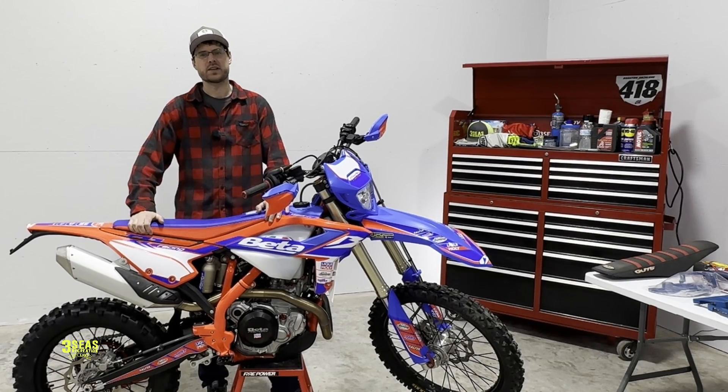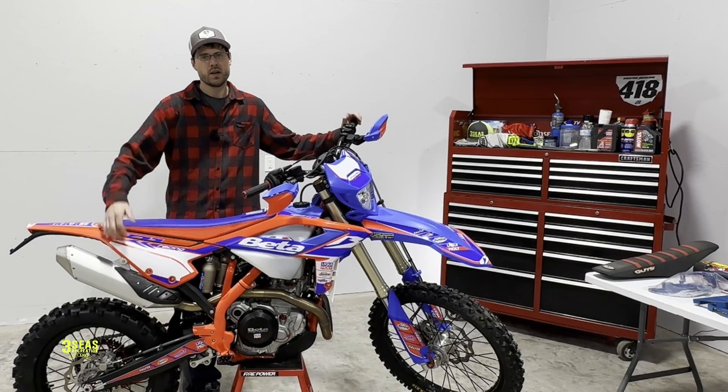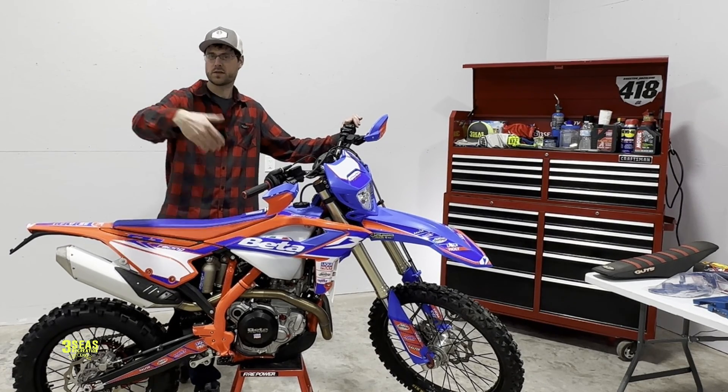Hey guys, welcome back to the channel. Jared at 3Cs. I am excited. This is a 2024 Beta 4-stroke. I'd like to go over some things with you guys if you're picking up a new 4-stroke — thanks for joining the Beta family.